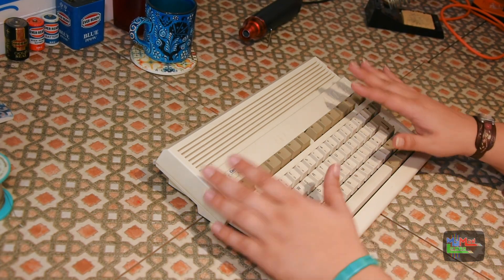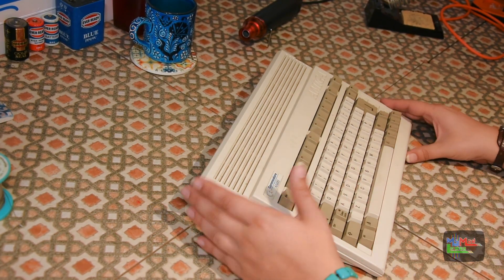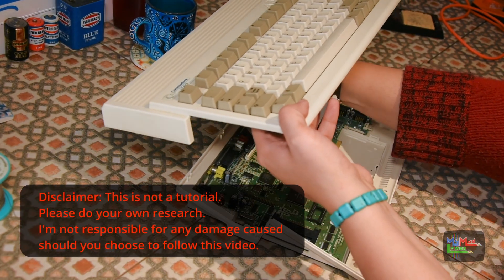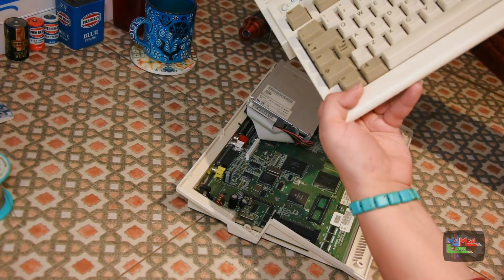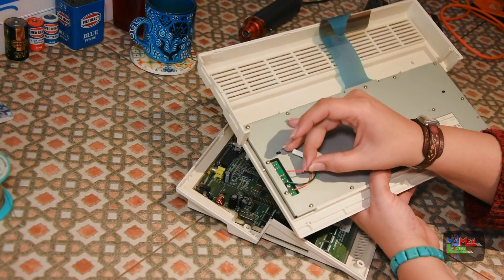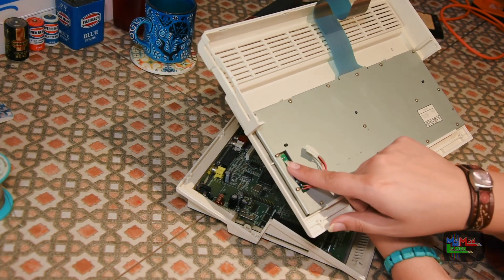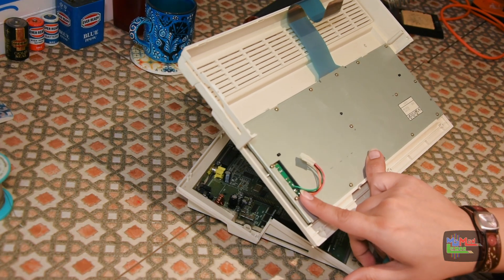First things first: power, and that's what we're going to concentrate on today. The next videos I'll concentrate on the other aspects. So let's open this out — there are a couple of things that need soldering here. One of them keeps needing re-soldering on my Amiga 600s, so I'm going to stick some hot glue there. It has its uses.